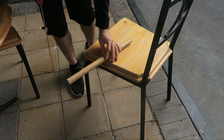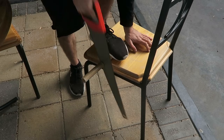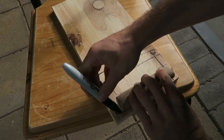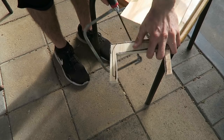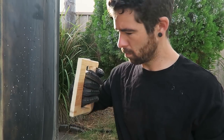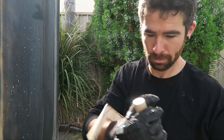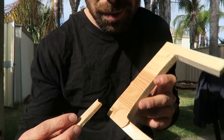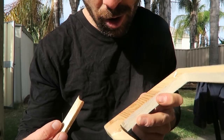Anyway, let's build some knuckle dusters. Alright, this thing just broke when I tried to put a screw in, so this method ain't going to work.